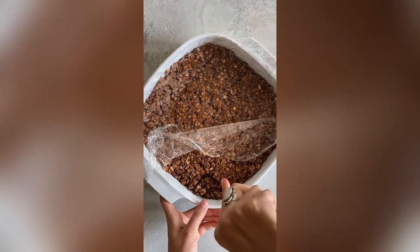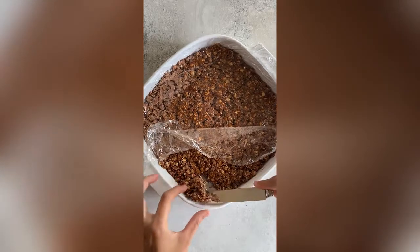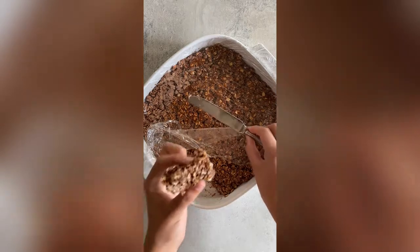Once it's set, you can cut it into some squares and enjoy. I hope you enjoy this recipe — the recipe is linked below.